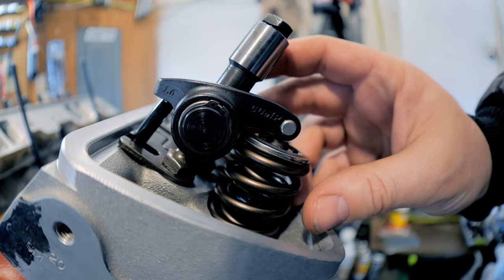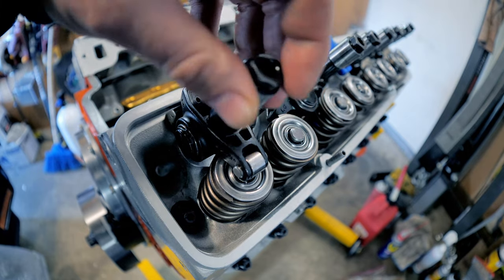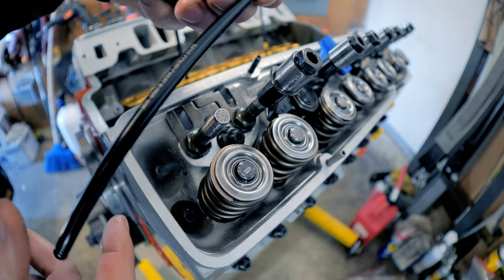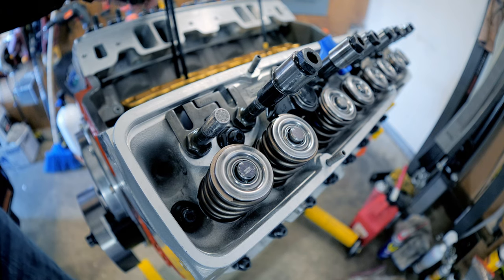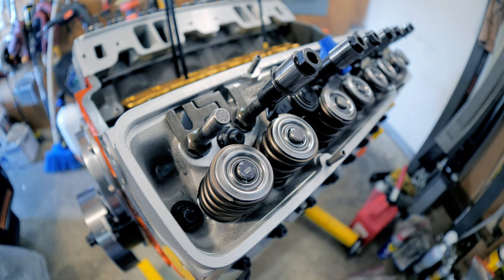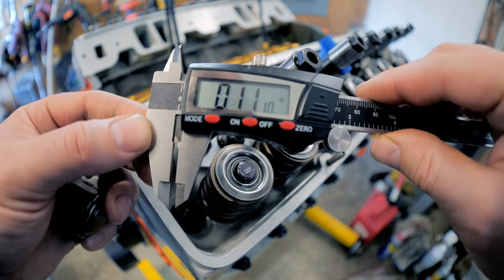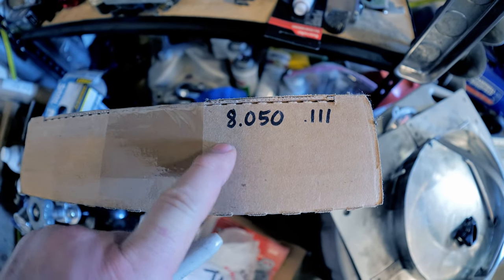The idea is to get that sweep as small as possible within given parameters — there's going to be some push and shove to get it to work. The sweep I'm about to show you is the most centered we can get before the rocker bottoms out on the spring. I have an abundance of pushrods I'm using here. This first one is an 8-inch 50-thousandths pushrod with a 105 ball. Let's go ahead and measure the sweep on this guy — right there, our sweep is 111 thousandths. So we've got our first measurement recorded with the 8-inch 50-thousandths pushrod.